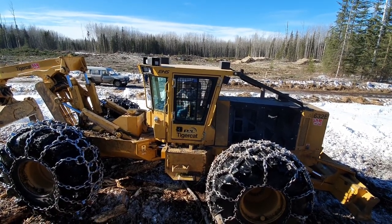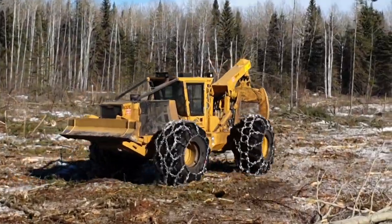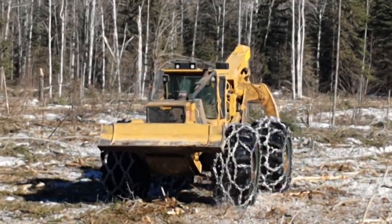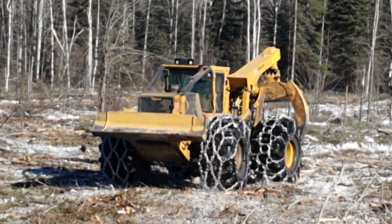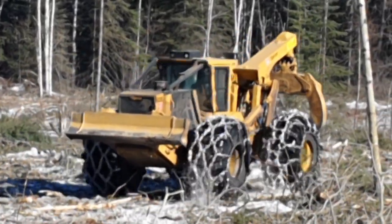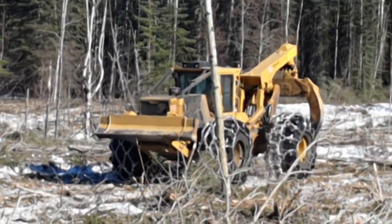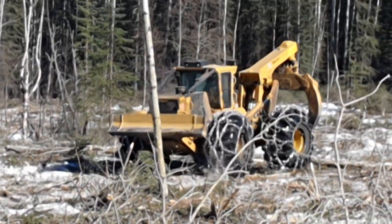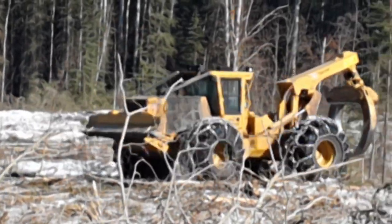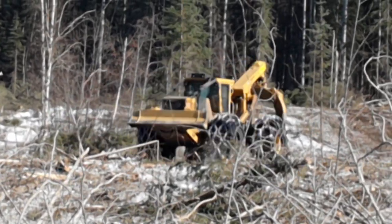If I can zoom my film in now — so the TigerCat 623E operator sits backwards while the cab swings around both ways, or the seat swings around in the cab both ways. But when he's mostly going that direction it makes sense to see, because that's what you always got to watch — what you're doing. Anyway, we'll watch him pull in a few drags of poplar and spruce here and then go on our way.